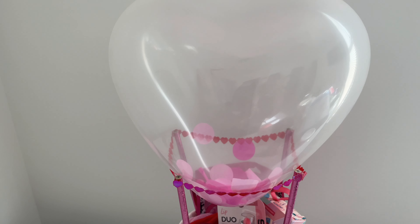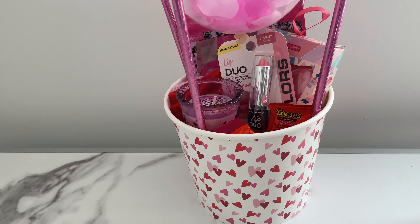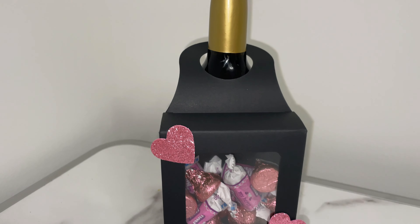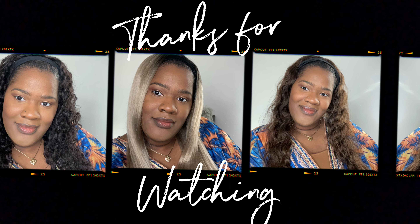I hope you enjoy both of my Valentine's DIY ideas. I hope you can take some of these ideas and create your own personal gift for loved ones, family members, and significant others. Until then, make sure you like, comment, and subscribe, and I'll see you guys in my next upcoming video.